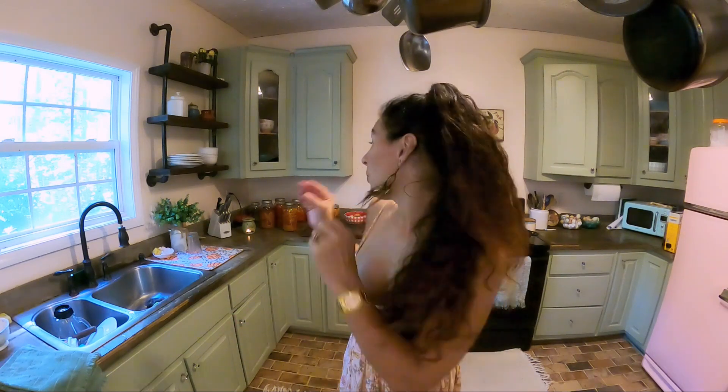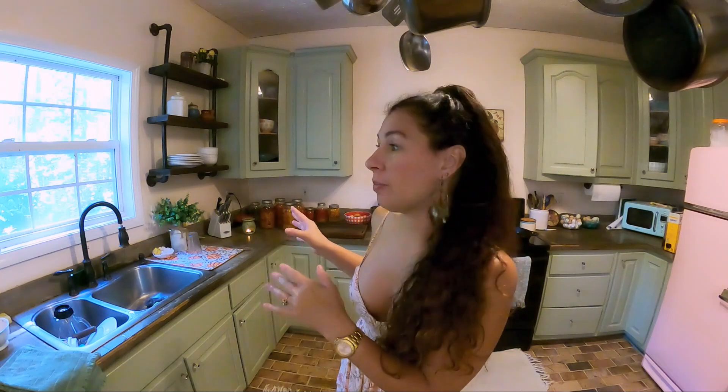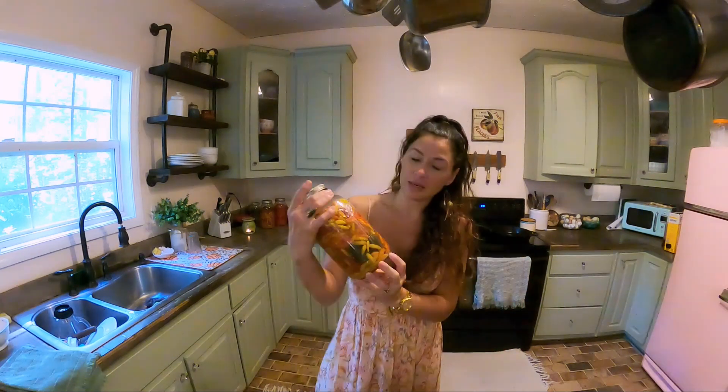I'm finally going to be jarring all of my Tabasco, my fermented Tabasco peppers. They've been fermenting for — goodness — about a year now. We picked them last October and now it is October, but it is definitely time to jar these puppies.